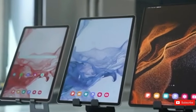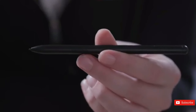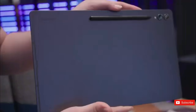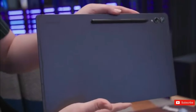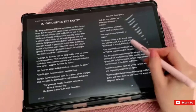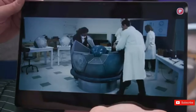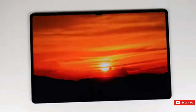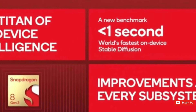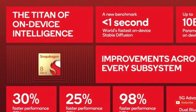The Galaxy Tab S10 Plus is said to feature a 12.4-inch Super AMOLED display, while the S10 Ultra will have a larger 14.6-inch Super AMOLED display. Both displays are rumored to refresh at 120Hz, resulting in silky smooth scrolling and an improved gaming experience. High-resolution screens deliver clear, colorful images ideal for productivity and multimedia consumption. The newest Snapdragon 8 Gen 3 CPU and up to 16GB of RAM are found in both the Galaxy Tab S10 Plus and S10 Ultra.